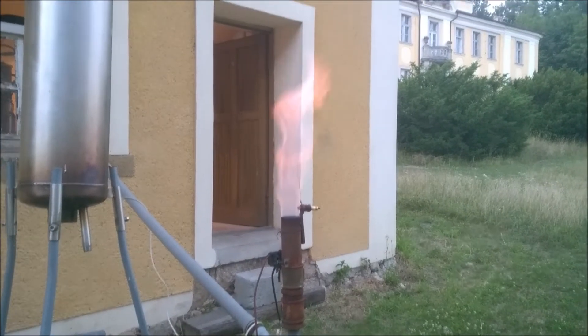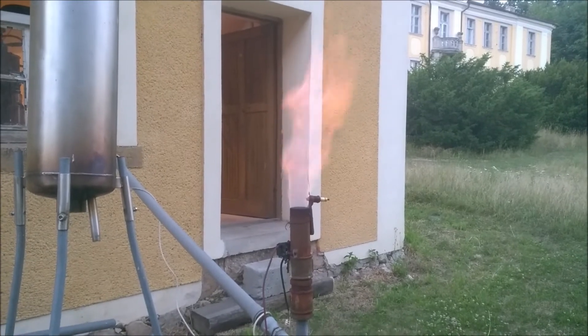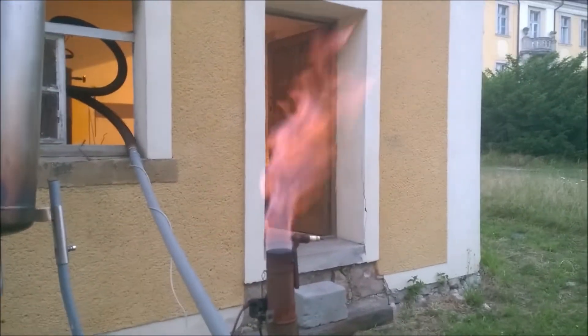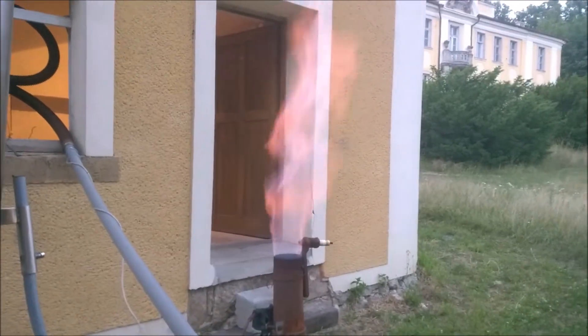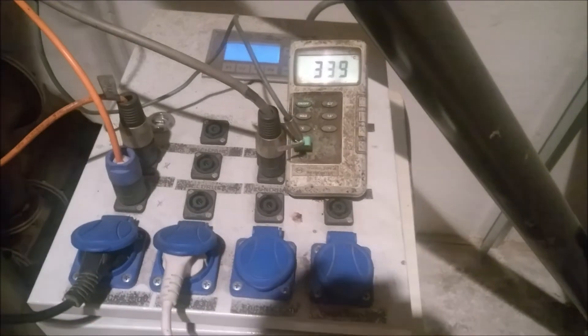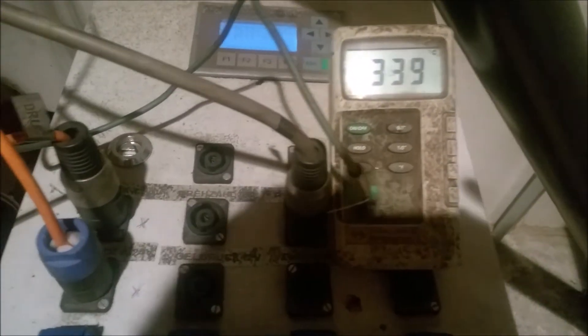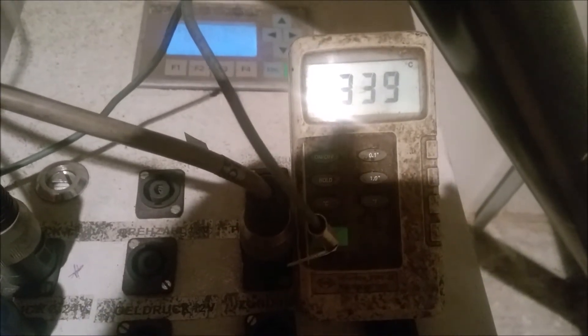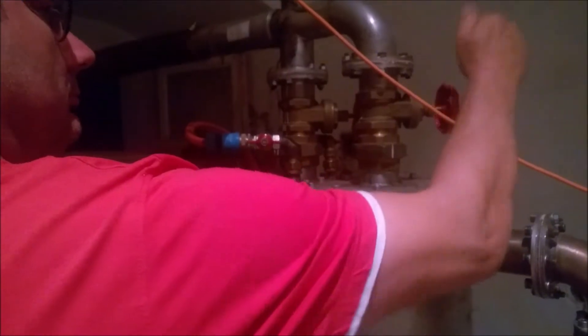This is the unfiltered flare from the startup. Later we will see what it will do when it's filtered, later at night. We have now reached temperature — 340 degrees — so the gasifier is at temperature, and we will close the non-filter valve and open the filter gas.